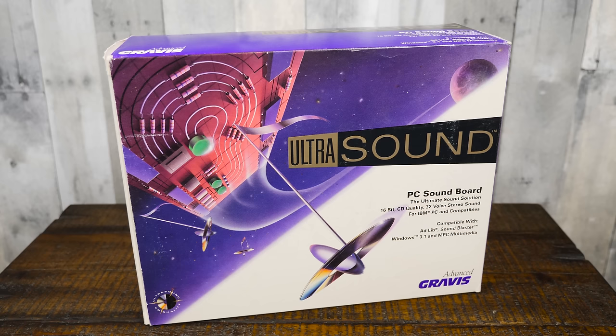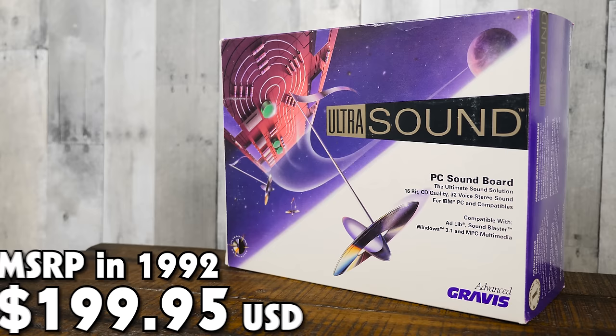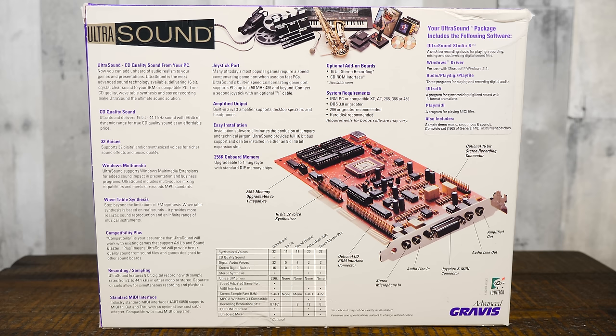Greetings and welcome to an LGR Thing. Today's Thing is a legend of 90s personal computing hardware, the Gravis Ultrasound. Affectionately known as the GUS, the Ultrasound was introduced to the market in late 1992 by Advanced Gravis Computer Technology at a listed price of $199.95. The name has nothing to do with diagnostic sonography and everything to do with providing MS-DOS and Windows 3.1-based computers with ultra-levels of sound capability.